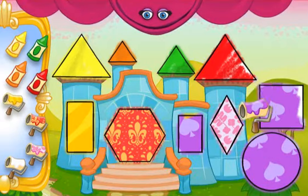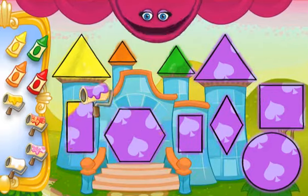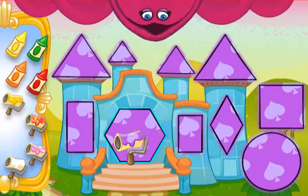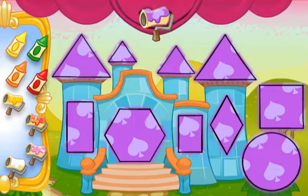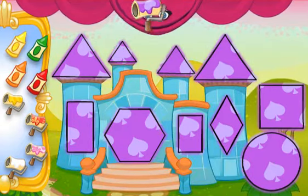Elmo loves this! Wow! Fantastic painting! Bravo! Not me! Paint the picture below! Don't paint Velvet! She doesn't like that! Paint the picture!